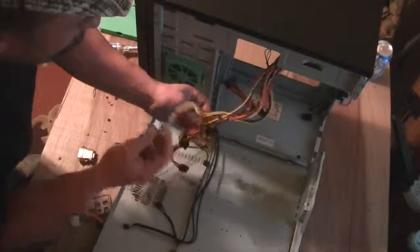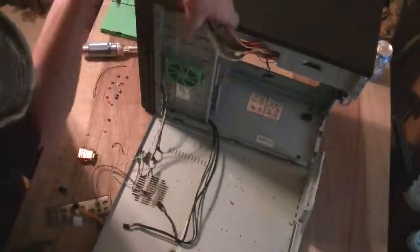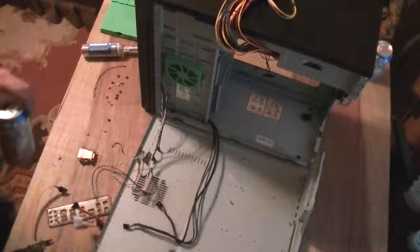Well, his last power supply lasted him five, six years, so you can't bitch about that. Okay, we'll get that stuff up out of the way and we're going to take a quick break. Be right back.